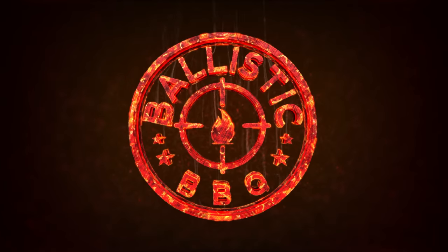Today on Ballistic BBQ I'm going to be making Argentine Street Tacos. Basically what I'm doing in this video is combining two things that I really love: Mexican food and the Argentine grilling culture. I love their food, so I'm combining the two of them into an amazing taco.